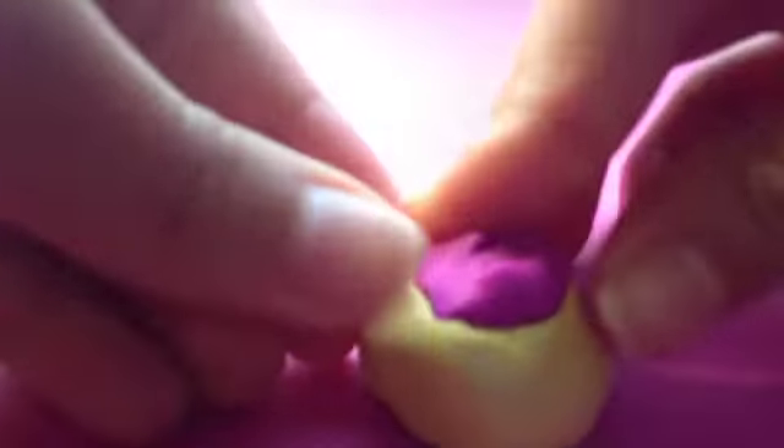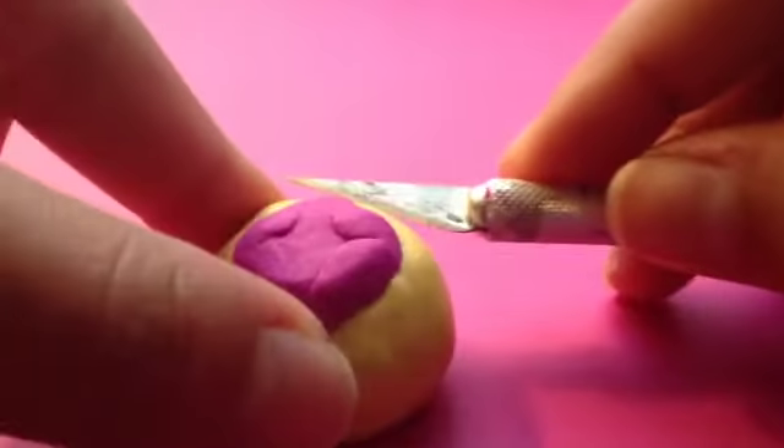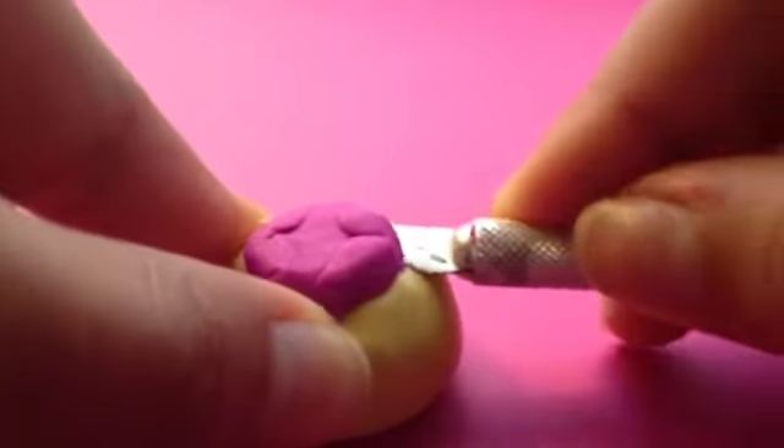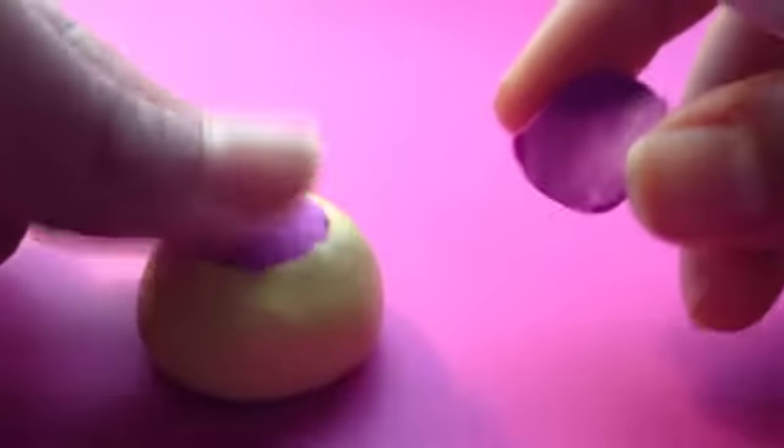I recommend baking clay because it gives you more time to knead instead of Play-Doh or air-dry clay. Push down into your mold. If you see there's some clay overflowing, that's when your blade comes in and you just cut that right off. Save this clay guys — don't throw away extra clay because it's a waste of money. Just put it in your extra clay box.